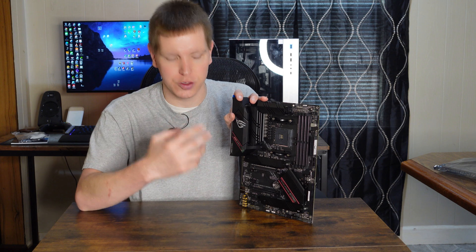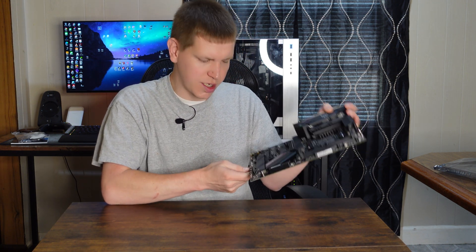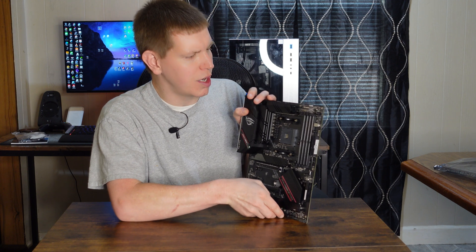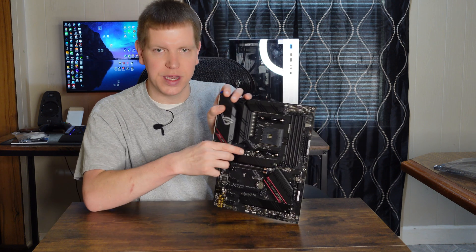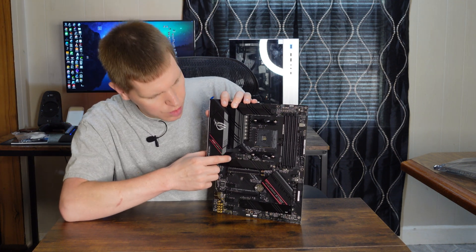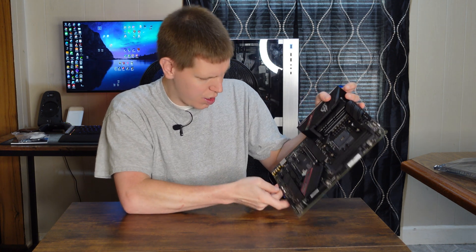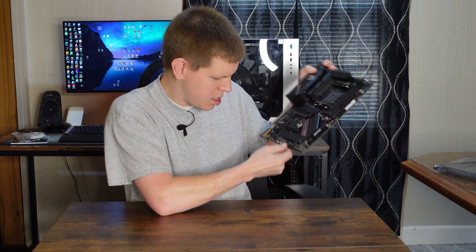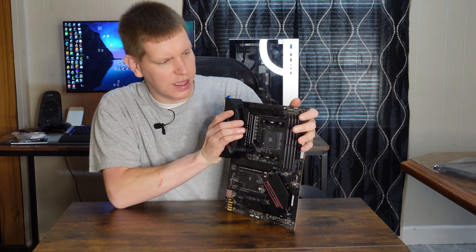Also down here we have all the little thermal sensors, fan controllers, and all that good stuff. We have multiple fan controllers all around the board. Up here we have your CPU and CPU optional fan headers, right here we have a dedicated plug made to go directly to your AIO closed-loop cooler, and behind that we have a standard chassis fan as well. Then we have a few more scattered around the board, including two right here at the bottom. That just about covers everything for this board.